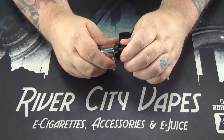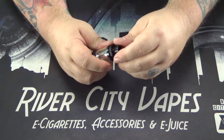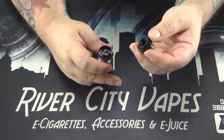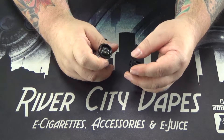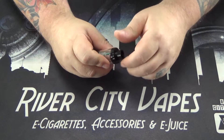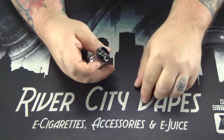It's a top fill tank design, so this top piece unscrews. It is a plastic or Delrin, so you really want to be careful — threads in plastic, we all know those don't last very long. So if you're using just this cap to refill it, you don't want to be cranking it on there super tight and stripping out those threads.